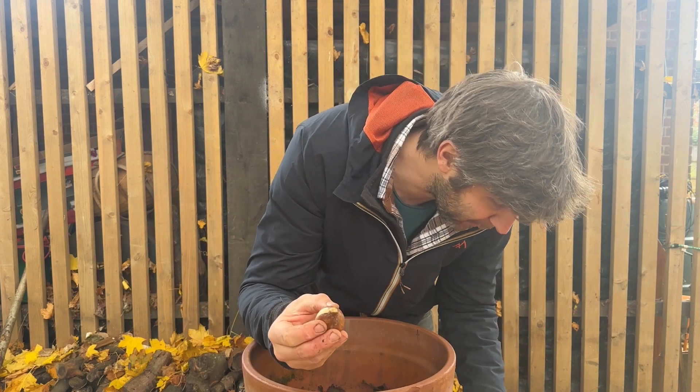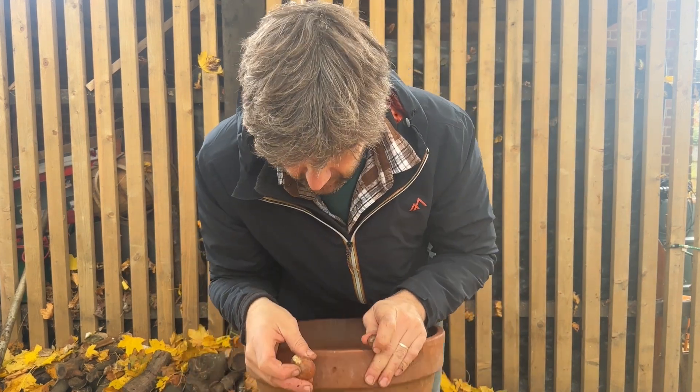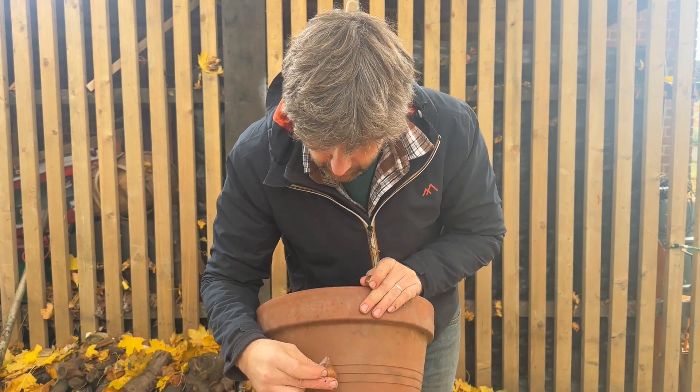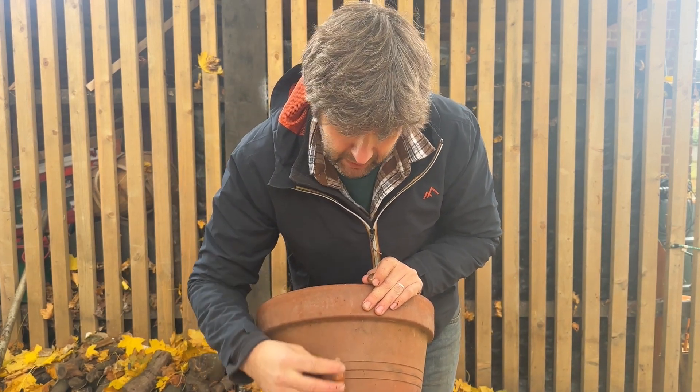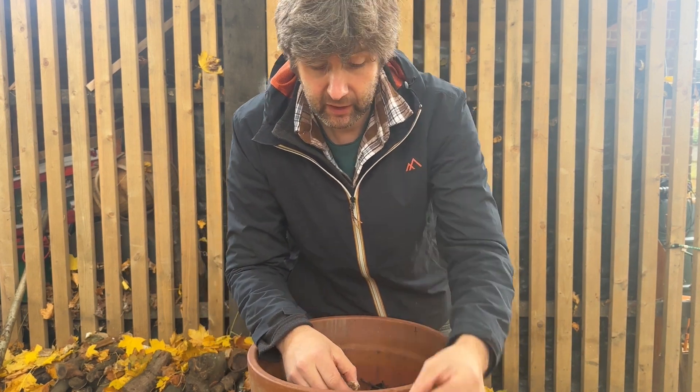Bigger bulbs go deeper than smaller bulbs. Thinking about tulips, they want plenty of depth but they want plenty of room for your roots. They don't want to be too close together. Smaller bulbs plant closer to the top and you can get more in.